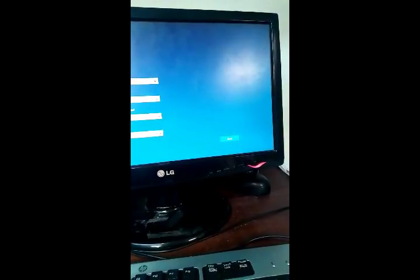Hello everyone, welcome to Top Tech Blitz. In this video, I will show you the unboxed and setup of the HP ProDesk 600 G2 small-form PC.